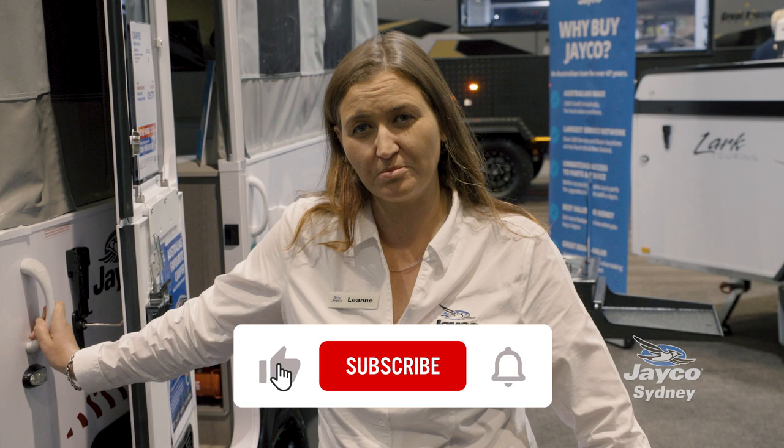Hi, my name's Leanne and I'm from Jayco Sydney. I'm here at the New South Wales Caravan Camping and Holiday Super Show and I'm here to show you the Wrenbush Pack.